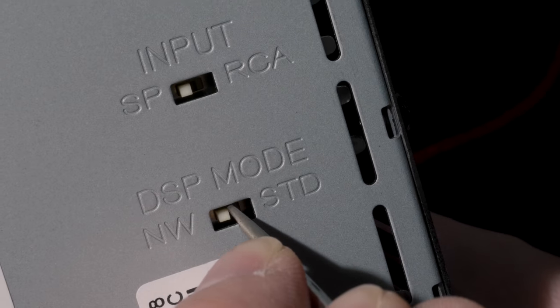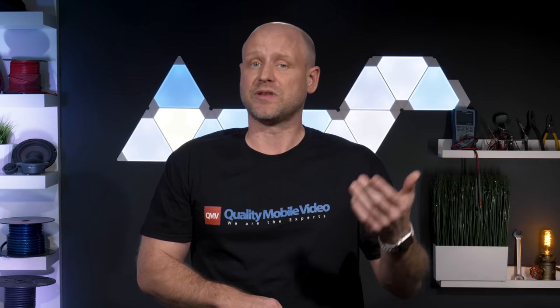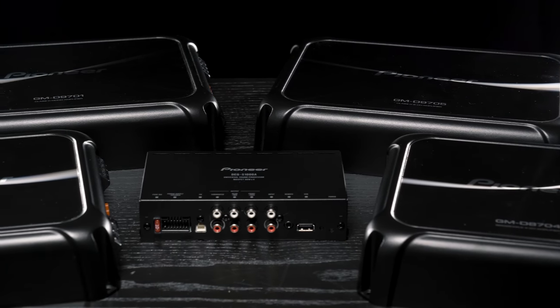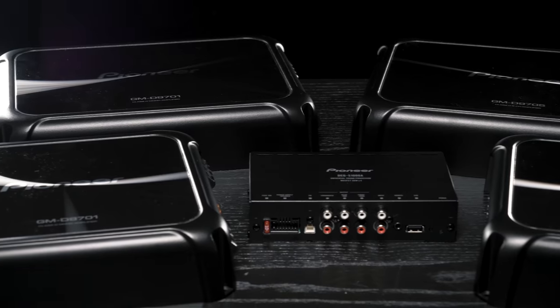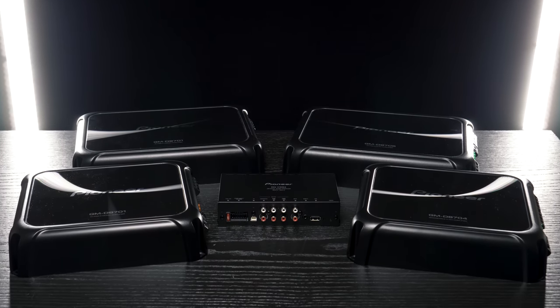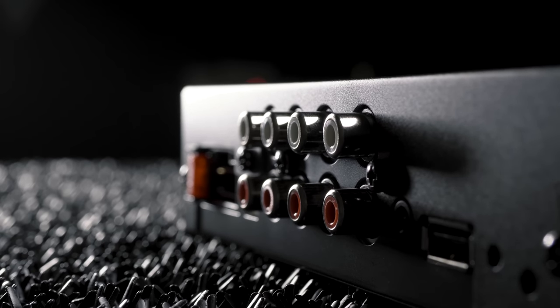Pioneer has given us two options when it comes to crossovers: standard mode and network mode. Standard is used when setting up a system with a front, rear, and sub-output base system. Network mode is used when setting up a system that you intend on bi-amping — that is, a separate amplifier for the tweeters and the mid-range with adjustable crossover points and a subwoofer RCA output. This being a 6-channel processor in network mode, we only have control of the front tweeter, mid-range, and subwoofer. We lose the ability to control the rear channels. This advanced design allows us to build and control most types of systems that we want.